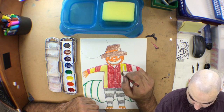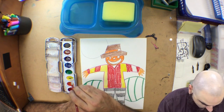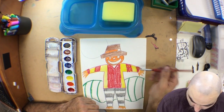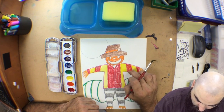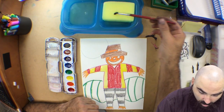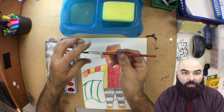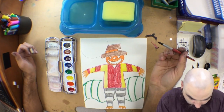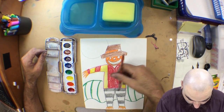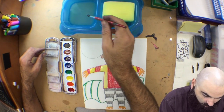I can go right over that red — I don't even have to worry about being that neat. Of course, I don't want to go out of the lines of the shirt; I only want the shirt to have the yellow. I'm going to rinse and wipe — that sponge just soaks the water right out of my brush. You can take your brush and shape it into a nice neat point as well. Now I'm going to do the pants. I think I'll use a darker color — I've got gray stripes and I think I'll use blue.